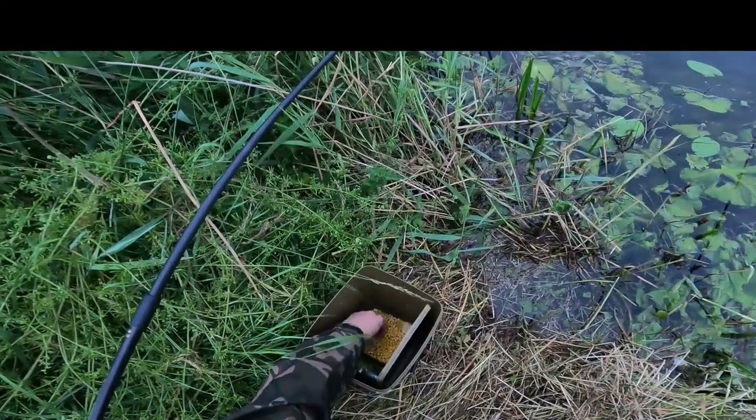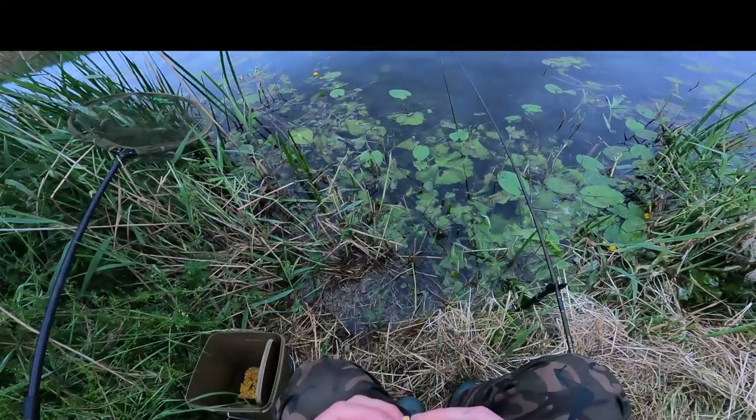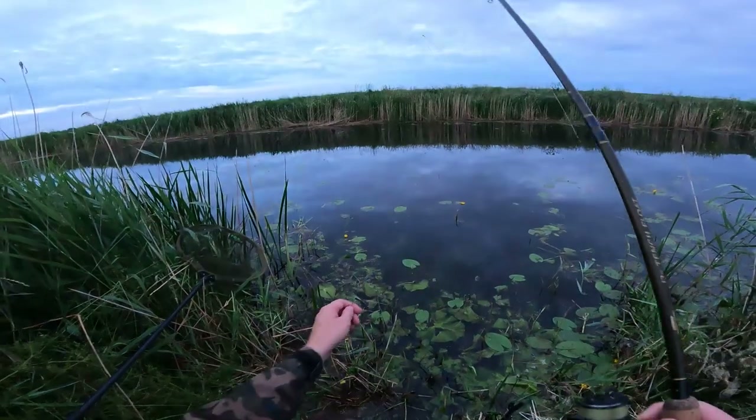Couple of grains of corn on there. I've got a little bit of groundbait with me, but I think I'm just going to stick with the sweetcorn. There's already fish here, so right, let's get it out there.